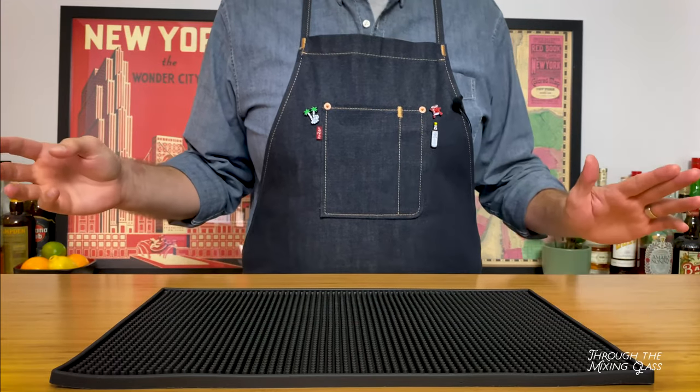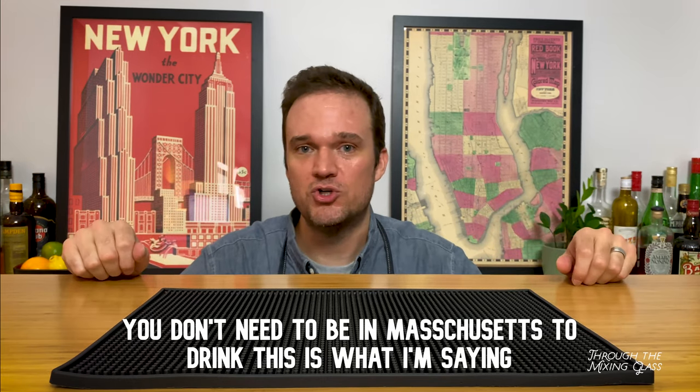Hello and welcome to Through the Mixing Glass. My name is Joel and today we're going to be making a beer cocktail, specifically a cinnamon beer cocktail. Is cinnamon beer a thing? As best I can tell, no. I did about 10 minutes worth of research last night. Cinnamon beer is not a thing in Massachusetts or elsewhere. There might be a couple beers brewed with cinnamon toast crunch, a couple of pastry stouts, but that's not what we're going for. We are going for a light, refreshing porch side sipper that you can enjoy on a Massachusetts afternoon, or frankly any afternoon of your choosing.